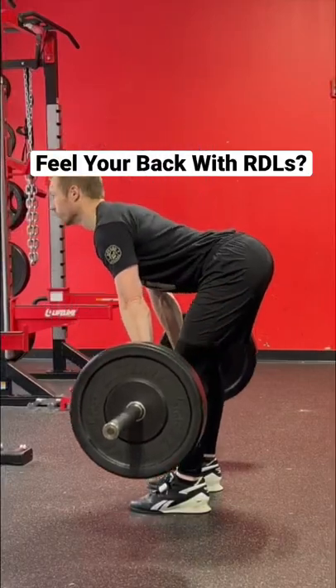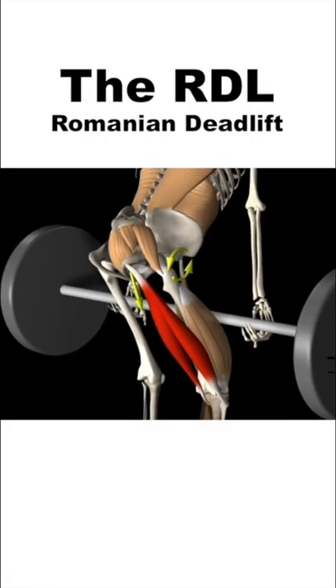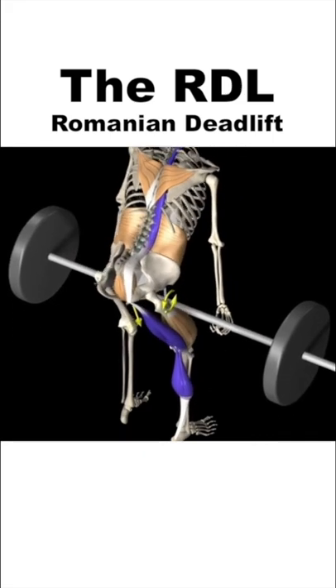Do you feel stress in your low back when doing an RDL? Let's talk about it. The RDL, or Romanian deadlift, works the hamstrings and glutes dynamically to move the hip, while your core muscles of your trunk work isometrically to stabilize the spine.